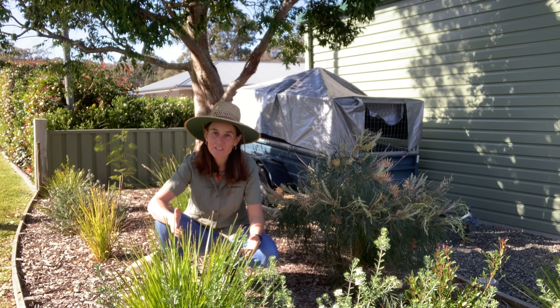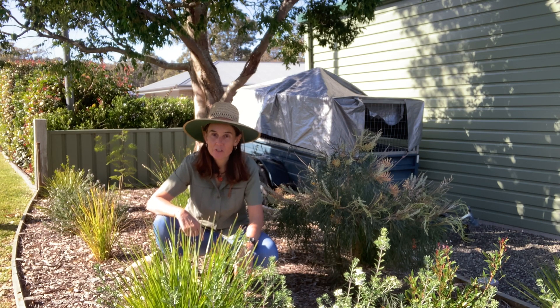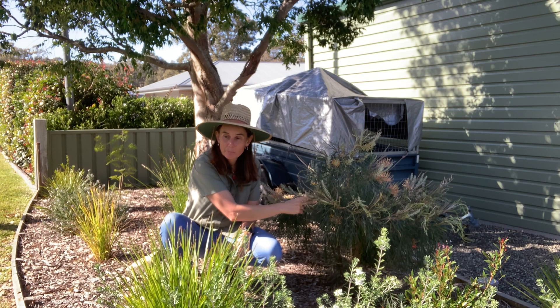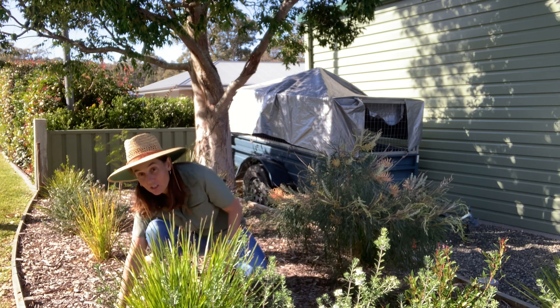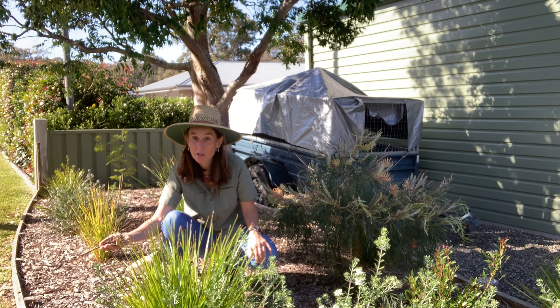It looks like my garden has a great start already. The native grasses and plants here are at the perfect height for skinks. I've noticed that the birds are coming to eat the flowers on my grevillea plant, and there's lots of mulch here which is important for keeping water in the ground. It's also a really good place for the skinks to lay their eggs because it's nice and warm underneath.